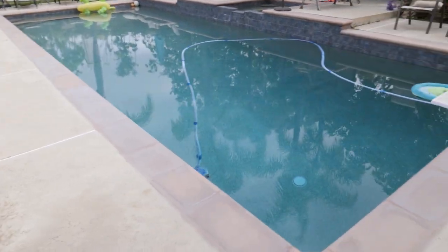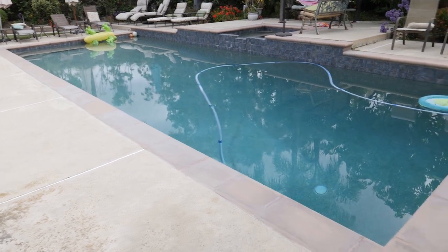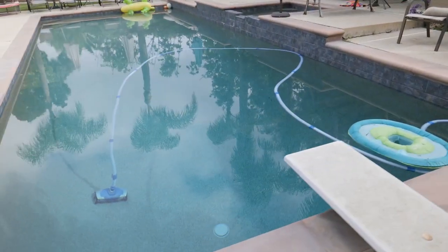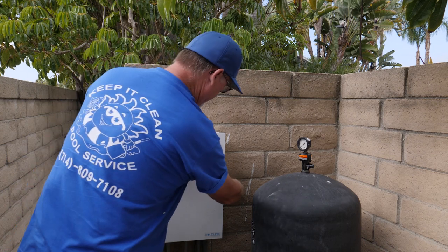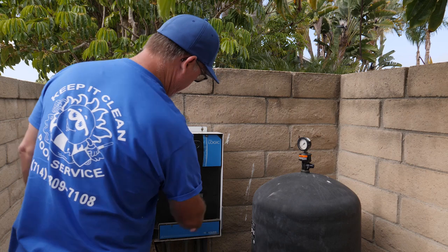Pools like this with swimming, kids playing, the heat of the sun and everything else — 6 ppm is not going to last, and that's why we're going to be installing a roller cam. Now the first thing we're going to have to do is kill all the power.